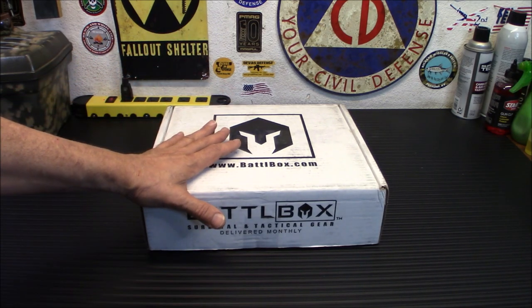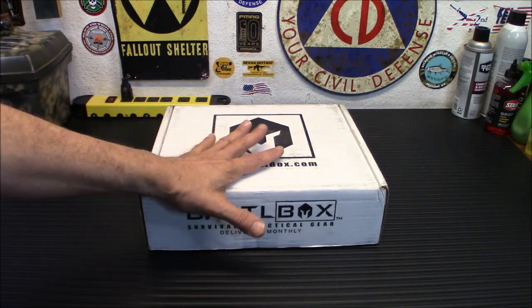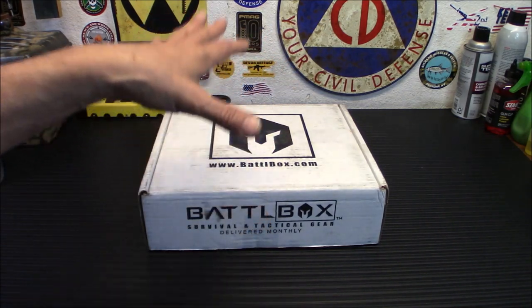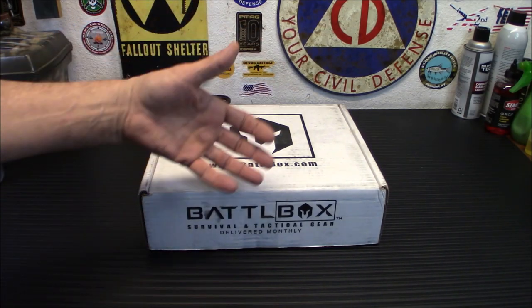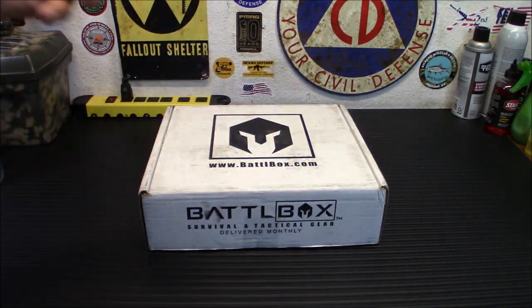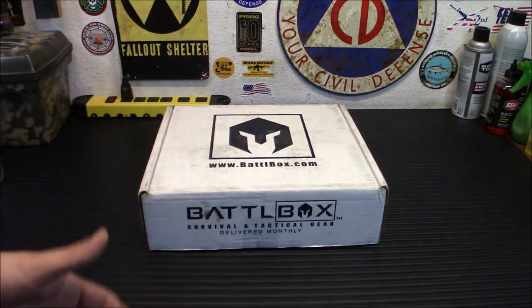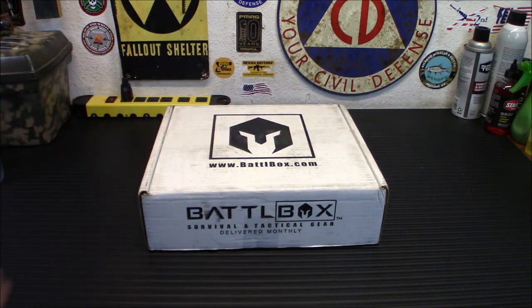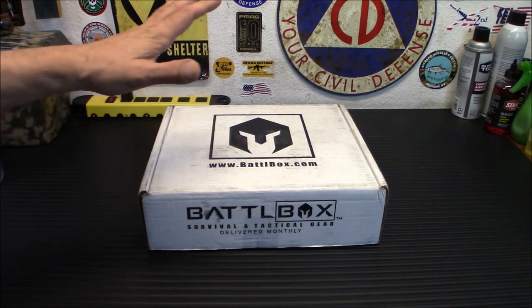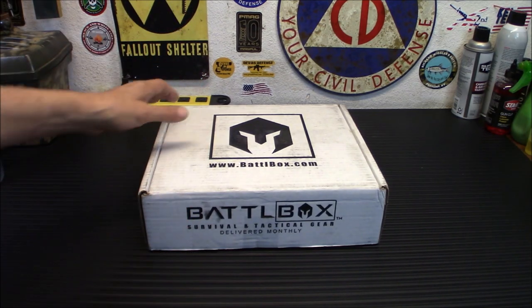This is the basic box we're going to start out with. Now this has all the levels in it because I'm displaying it for you. I'm going to show you what comes in each level — you can buy into each level monthly and get the gear in that one. As you buy successive better ones, you also get the gear in the basic box, then the advanced box and so on. So if you end up buying the Pro Plus box, you get all the gear I'm going to show you today. This is basically a subscription service. You pay a monthly fee and you get the stuff every month.